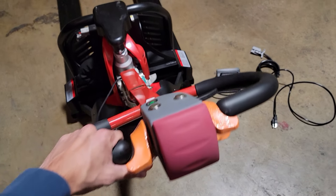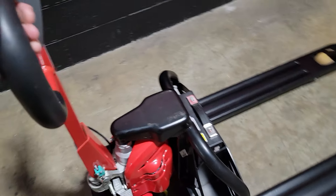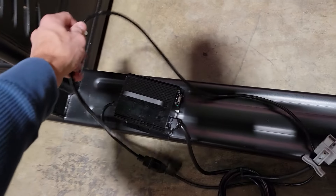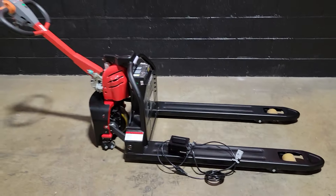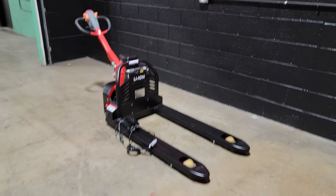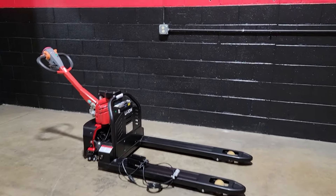The EPT-15C — fully electric pallet jack — on sale right now. Get them now before sold out. Lithium-ion. Check it out at saferwholesale.com. Call us toll-free, 866-606-3991. saferwholesale.com.